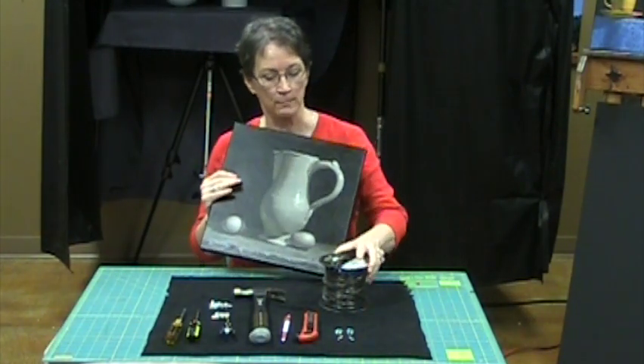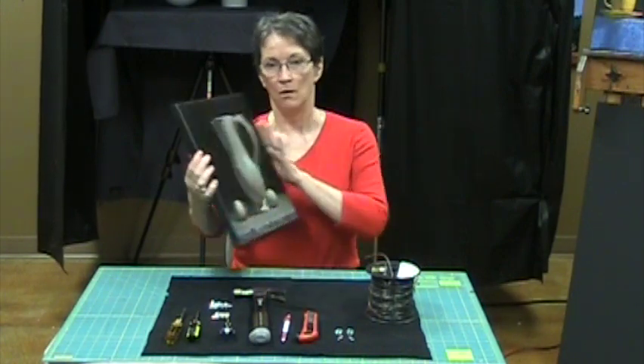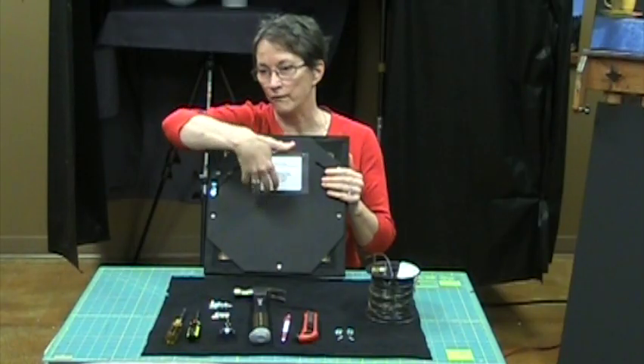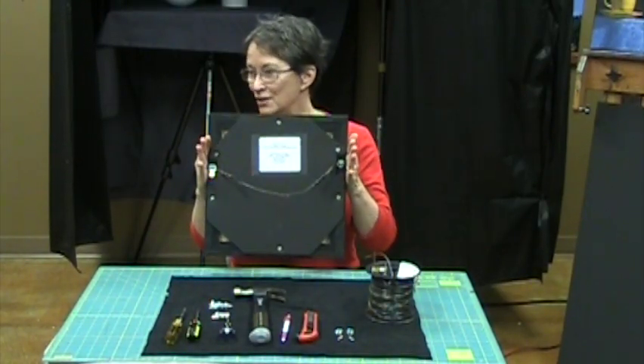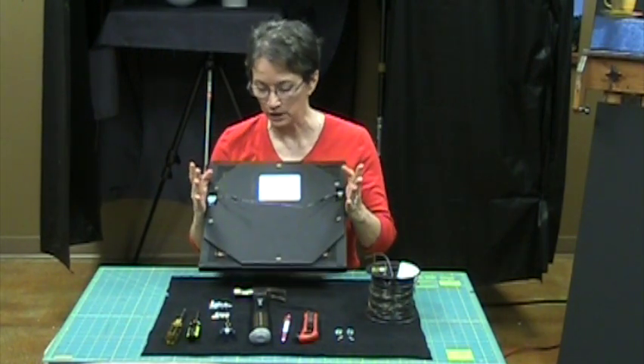What I'm going to do today is show you how to place a backing on your paintings. It's a black foam core that has been screwed onto the back of the canvas stretchers, and it protects the painting from anybody poking it from the back or leaning it up against a sharp corner. It's worth taking the time to do.